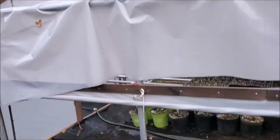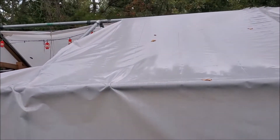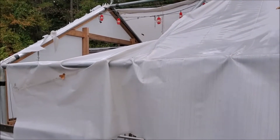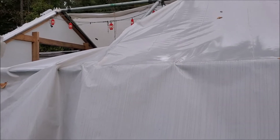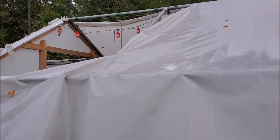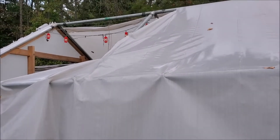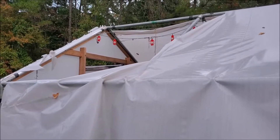I've cut it loose down here at the bottom and we're going to replace this. Now this was Lowe's construction poly and I don't recommend it. It does lower the light transmission and it also doesn't last very long — about two years. We've got some great stuff that we're going to be putting back in place, and we're going to do a little modification to make it easier each time we replace it.